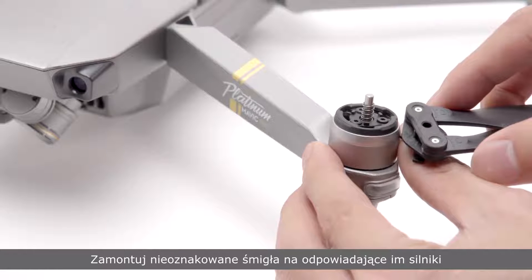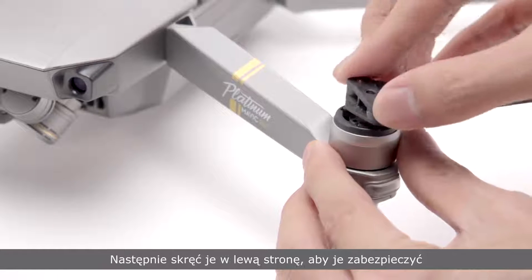Attach the unmarked propellers to the unmarked motor mounting bases and rotate anti-clockwise to lock them.